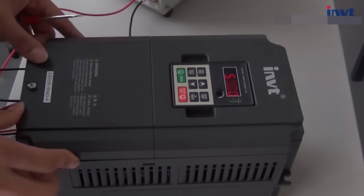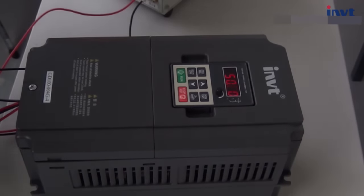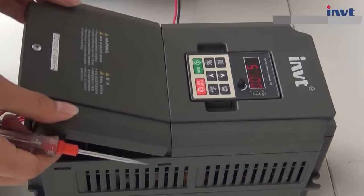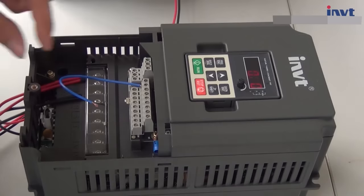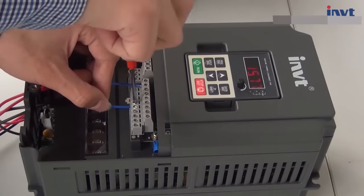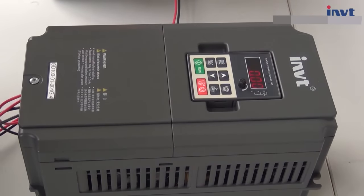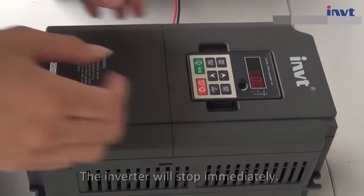Install the protection cover. There are two ways to stop the inverter. Way 1: Open the cover and disconnect the terminal S1 and COM — the inverter stops running. Run again and install the protection cover. Way 2: Press the run key and stop/reset key at the same time — the inverter will stop immediately.